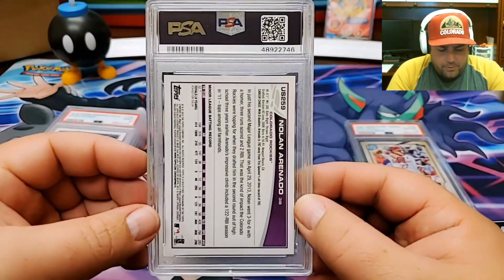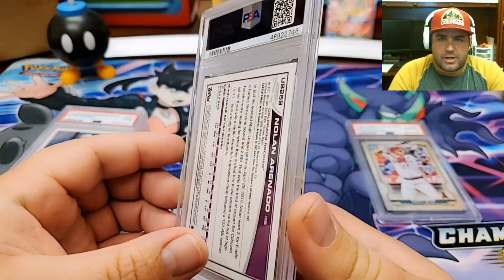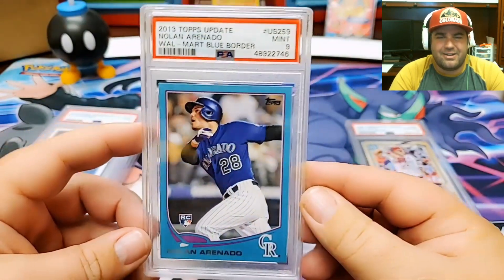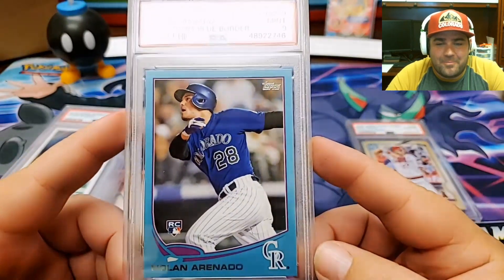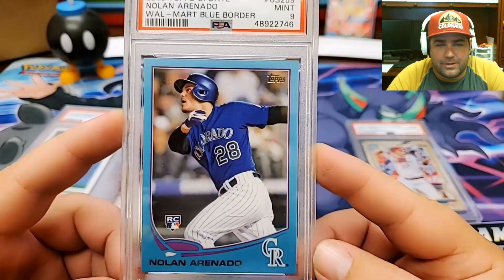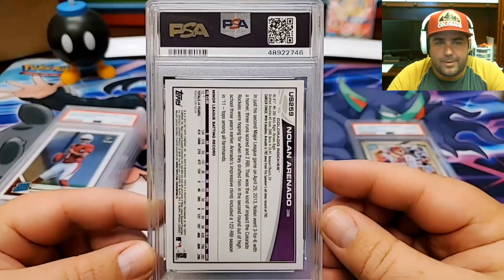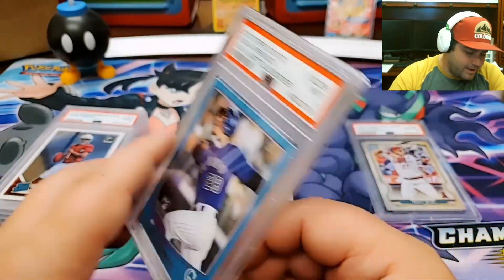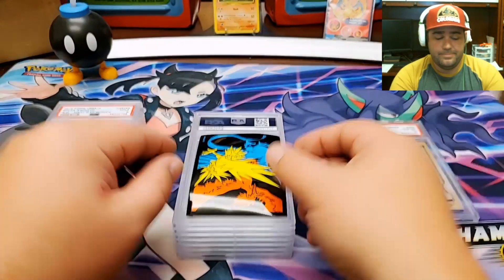This is going to be a Blue Border Nolan Arenado. Blue Border is something I picked up — I'm trying to get the entire rainbow of his rookie collection. Another 9. This card looked really sharp as well and I thought there was a really good chance at a 10. A lot of these have been graded, so I didn't really think I had much of a chance, to be honest. I mean, I thought I had a good chance — kind of a 50-50 toss-up. Mint 9.